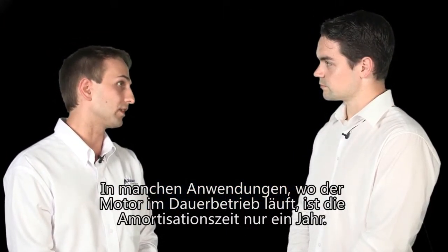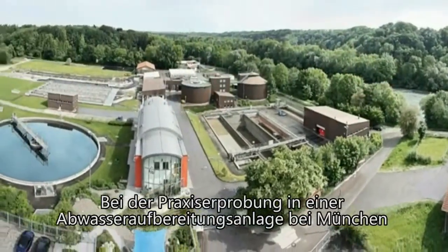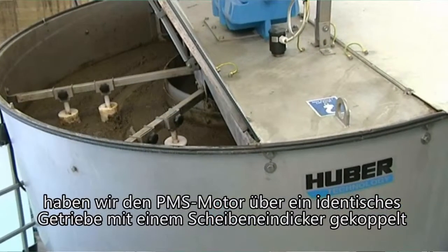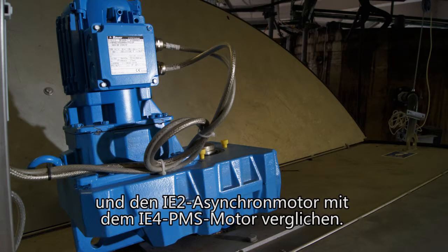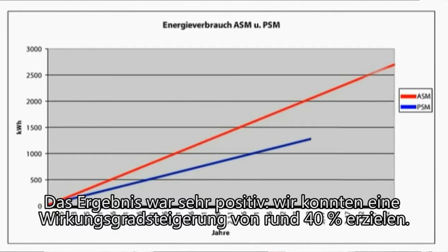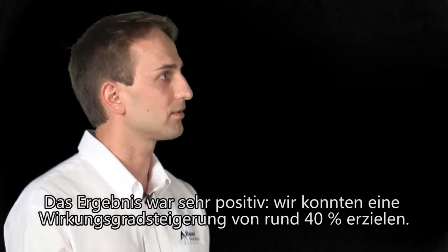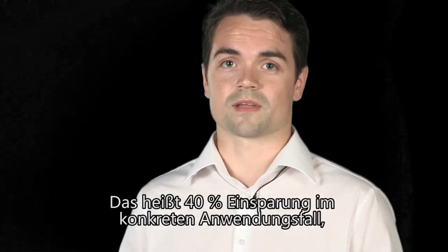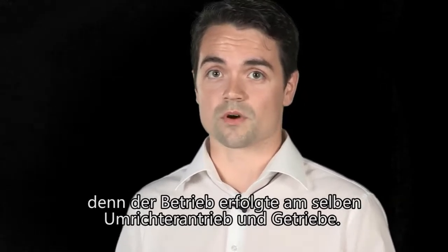In some applications we get a break-even point after one year. We did a real test in a waste and water treatment plant near Munich, putting the PMSM motor on the same gearbox — a disc thickener application — and compared the asynchronous motor in IE2 to the PMSM motor in IE4. The result was very positive: we achieved an energy efficiency improvement of about 40%. That was 40% savings in a real-world application where the only difference was the gear motor, using the same inverter drive and the same gearboxes.